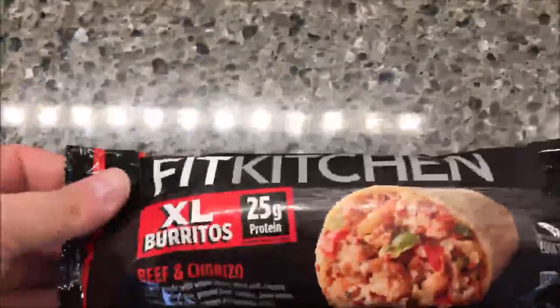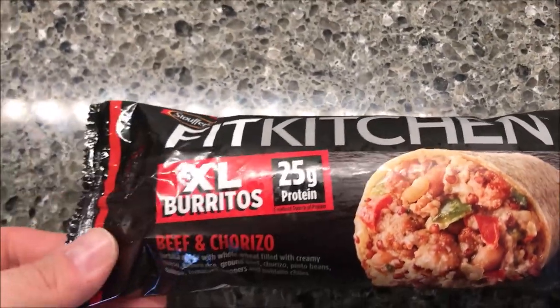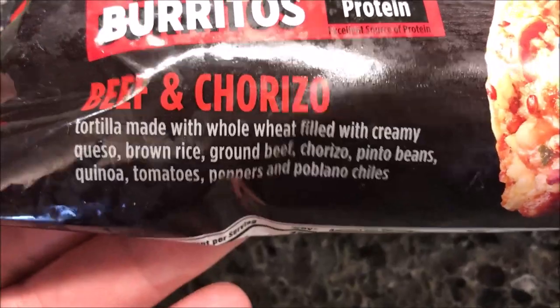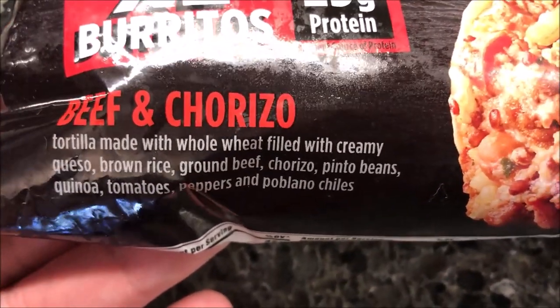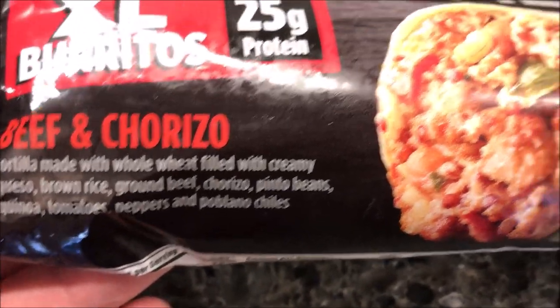Hey guys, welcome to another luncheon review. Today I'm going to try one of these Stouffer's Fit Kitchen extra large burritos — 25 grams of protein, it's a big burrito. This is a beef chorizo tortilla made with whole wheat, filled with creamy queso, brown rice, ground beef chorizo, pinto beans, quinoa, tomatoes, peppers, and poblano chilies.